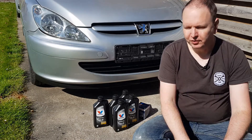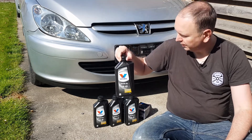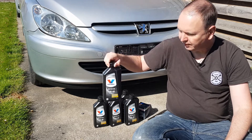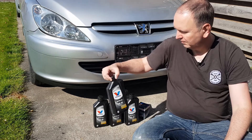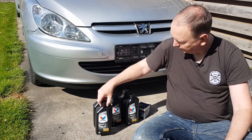To perform an oil change, you need, of course, oil. For this car, Peugeot is advising 5W40, so that's what I bought — Volvoline. Cheap branded oil. Branded oil is always a good thing.